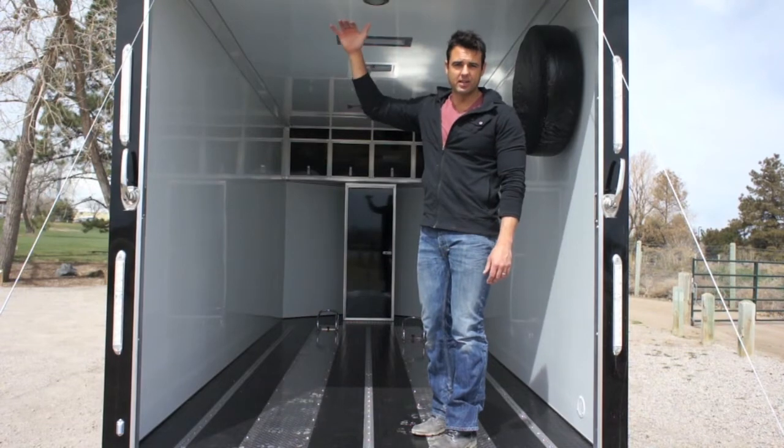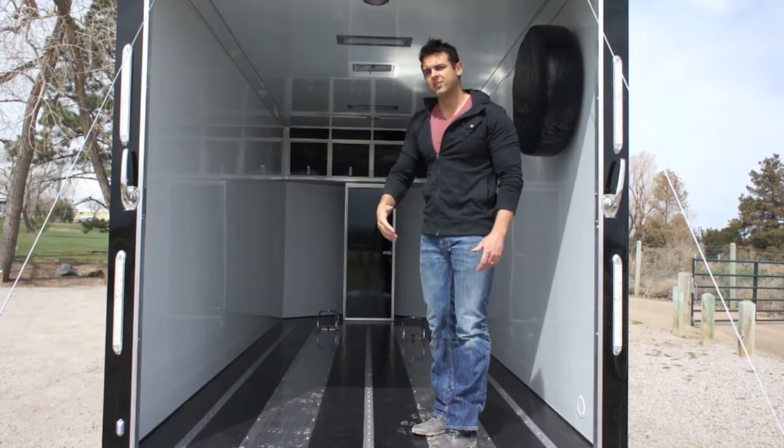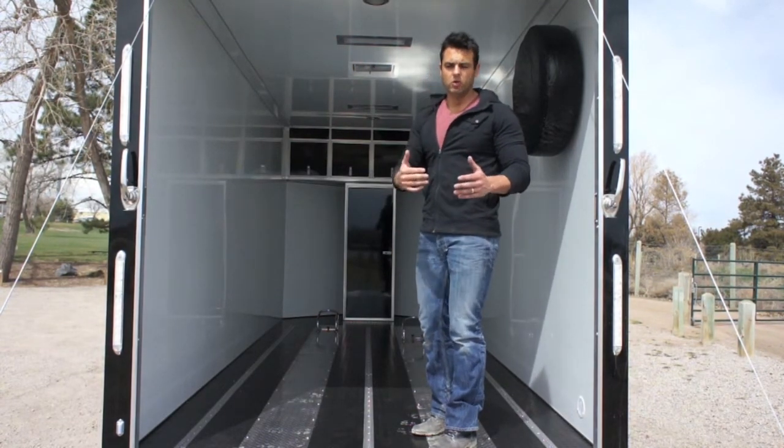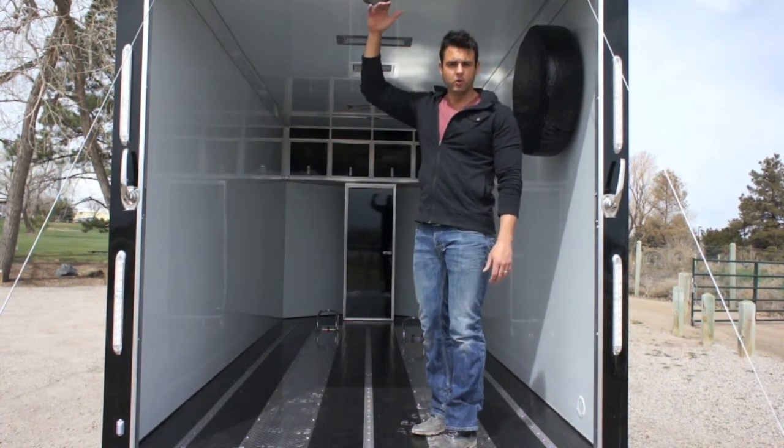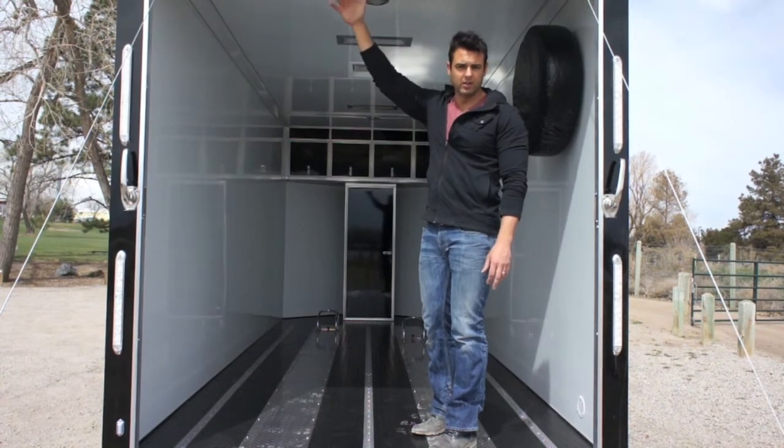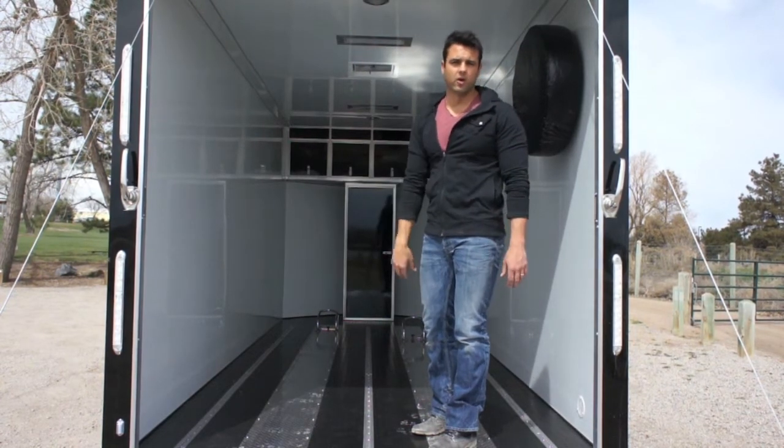The ramp door height has been extended along with the height of the trailer, giving you plenty of space to load and unload your side-by-side or a motorcycle. At 6'2", this gives you a good idea of the clearance available, which is ideal for hauling those machines.